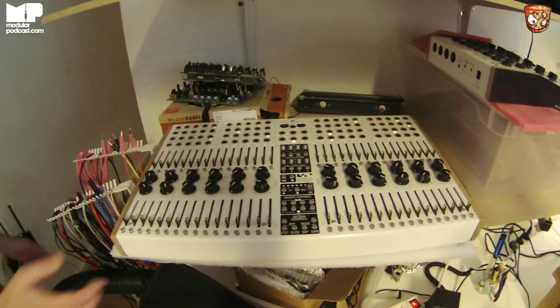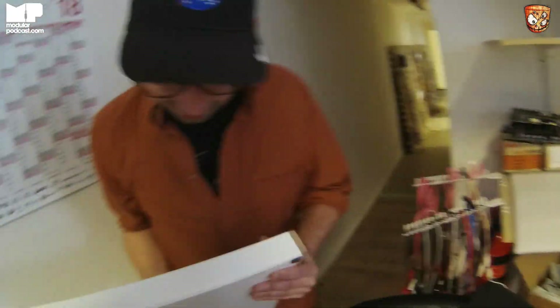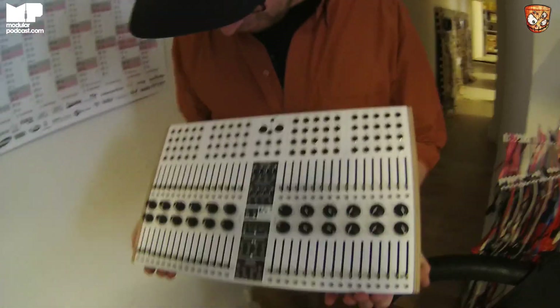This is one of the complex... it doesn't even have a serial number, so it's really super rare. It's Robert's prototype complex.